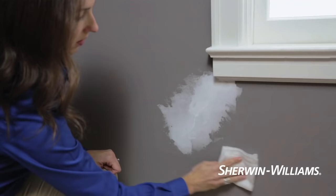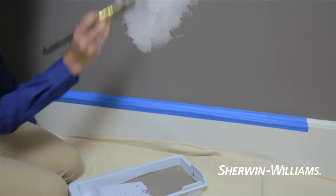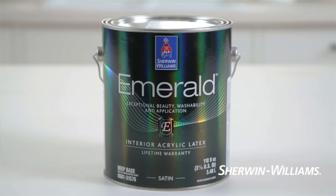Now you're ready to roll. Using a mini roller or small brush, lightly apply and feather the fresh paint into the existing paint. Use Emerald Interior paint and primer in one to deliver a perfect finish fast.